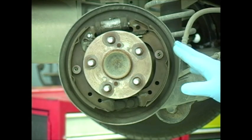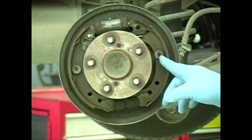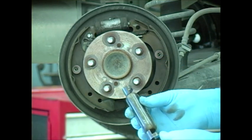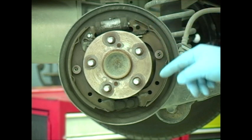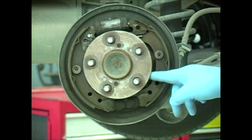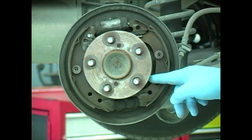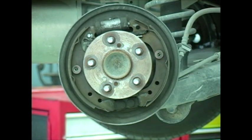The brake shoes themselves can be held onto the backing plate a couple of different ways. This particular one uses a retaining button and spring; others use a spring clip. Make sure you use the right tool to remove those. The springs that hold the self-adjustment mechanism together and the return springs for the brakes are very important components. These springs are vital to taking the shoes out of contact with the drum when the customer lets their foot off the brake. A good recommendation is to always replace those springs whenever the linings are replaced — springs wear and age just like the linings do, so replace them at the same time as you perform your brake service.